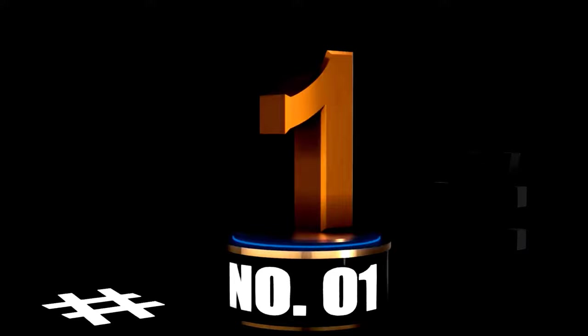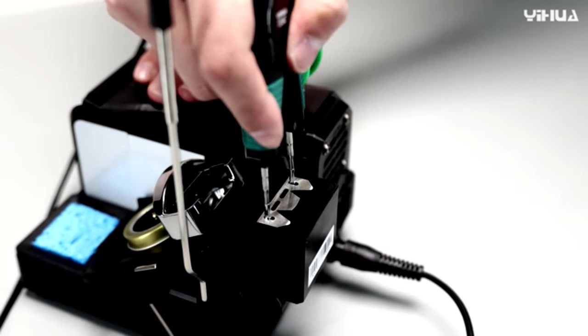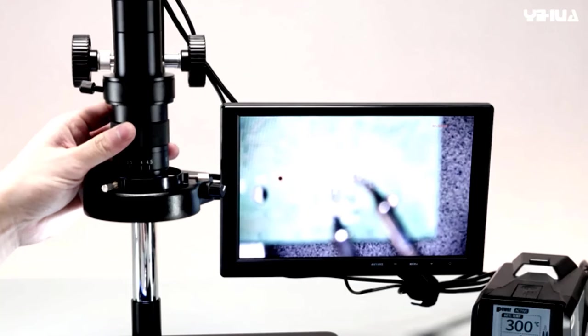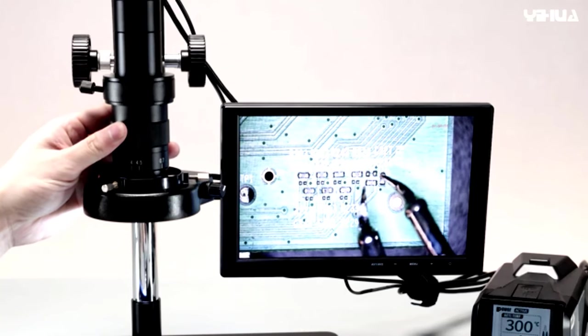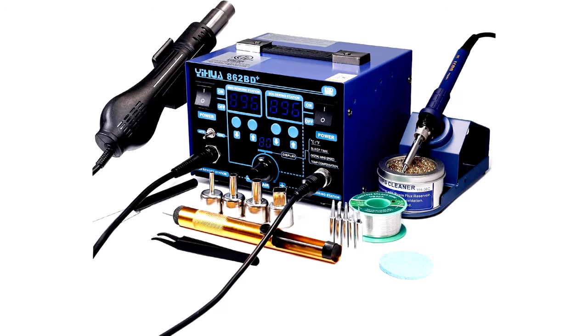At number 1, the YIHUA-862BD Plus SMD ESD Safe 2-in-1 Soldering Iron Hot Air Rework Station is a game changer for electronics enthusiasts. Imagine having a soldering iron and a hot air rework station all in one sleek package — talk about convenience. With adjustable temperature settings and airflow control, you can tackle everything from delicate circuit repairs to heavy-duty soldering with ease.